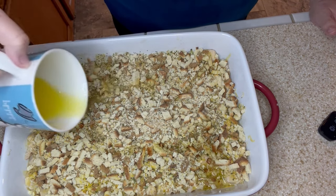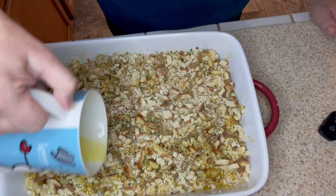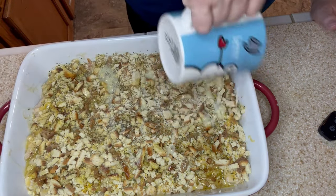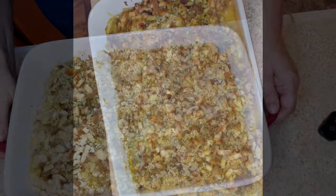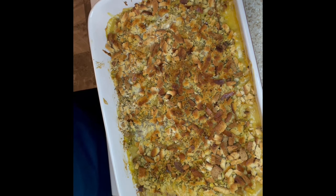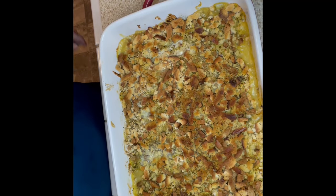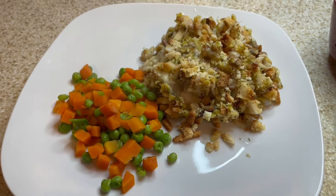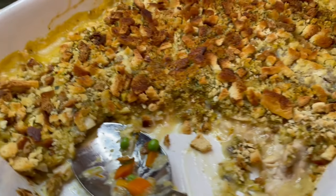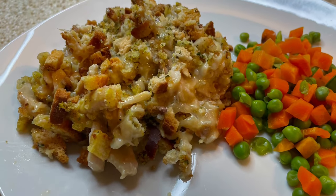I put this in a 400-degree oven for about 20 minutes to heat the soup through and get that topping nice and crisp. My camera went a bit wonky on the final shot, but here's what the plate looked like once we were finished — it was so delicious. I've grown up eating this and it was definitely a win. That's going to do it for our video this week, I hope you enjoyed, and we'll see you next time — bye!